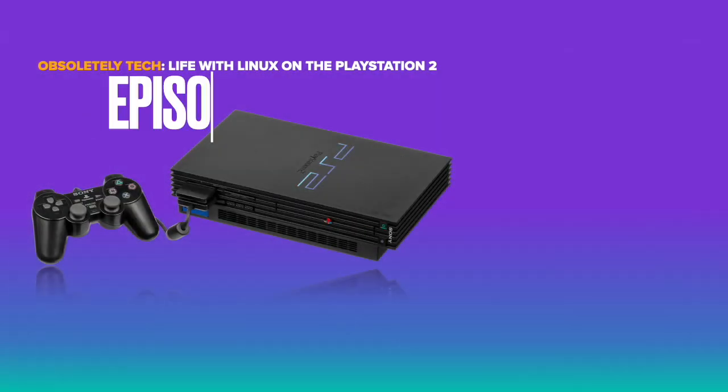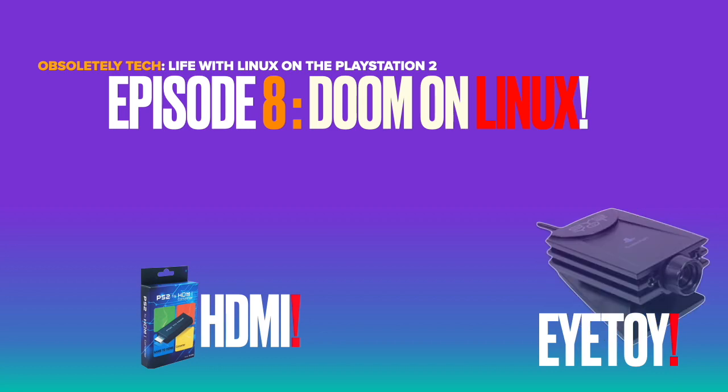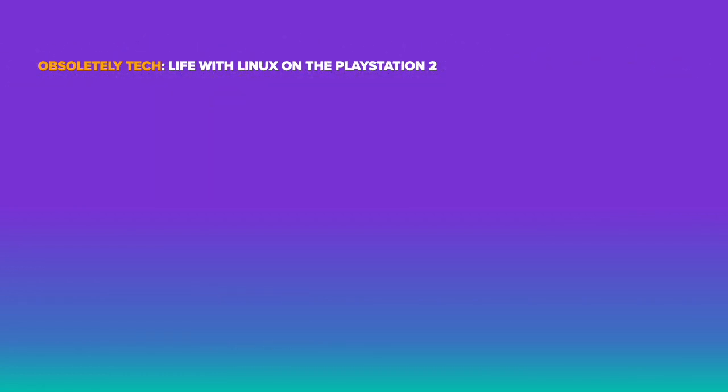Welcome back. After a long hiatus, I'm finally back with episode 8 of Life with Linux on the PlayStation 2.